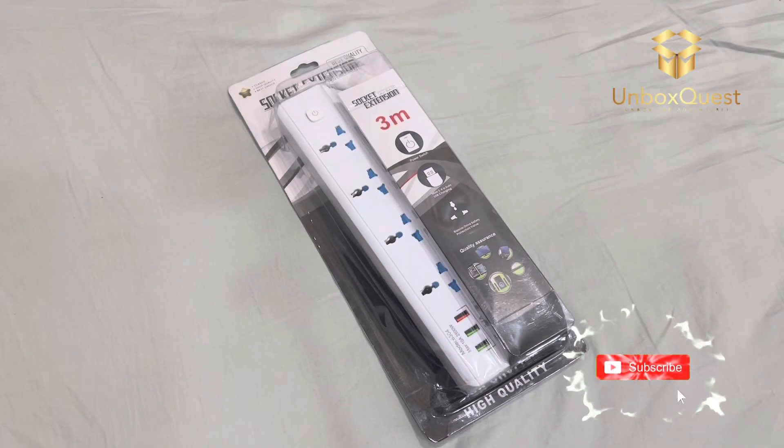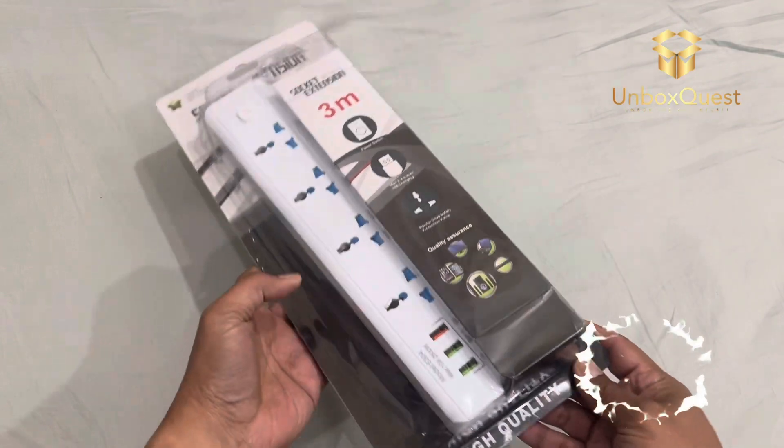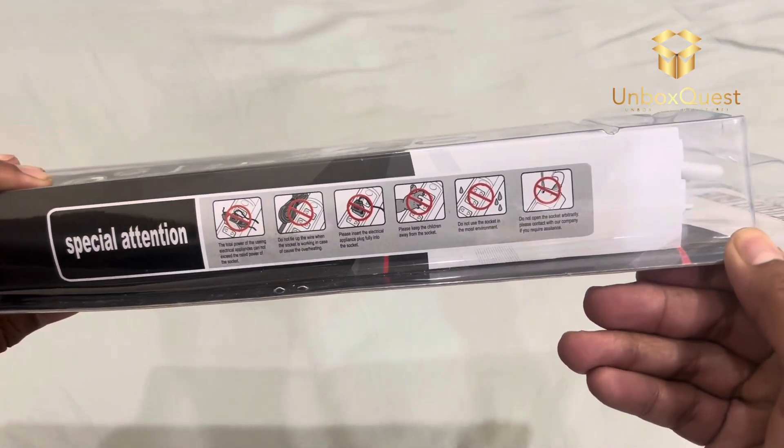Hey everyone, welcome back to my channel. Today we're going to do an unboxing and review of this 4-way extension socket with the 3-meter cable. I've been needing one of these for my setup, so let's see what we've got.